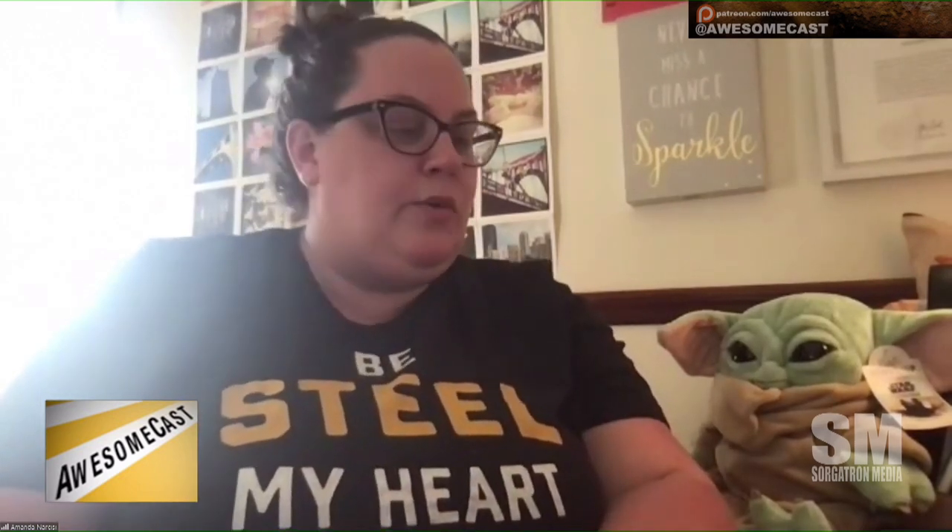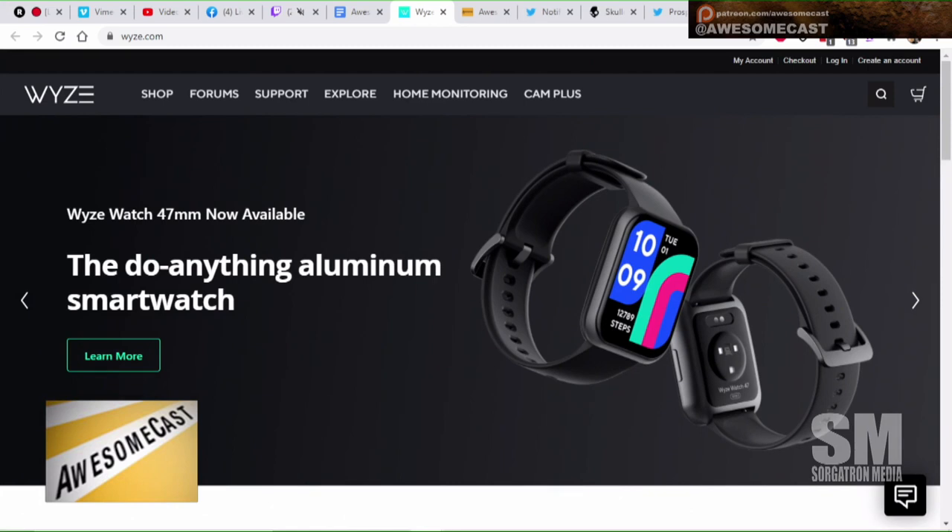So I finally broke down and bought two items from Wyze. I got the scale, which is really cool — the app is really intuitive. It covers everything from BMI to your weight, gives you an alert that you haven't weighed yourself in a week. It's very digital, slick, and slim, and very easy to set up — that was my number one requirement.